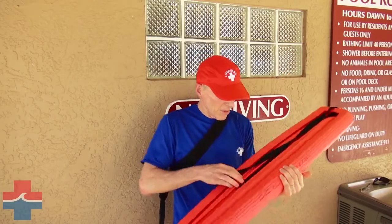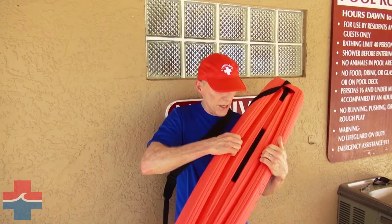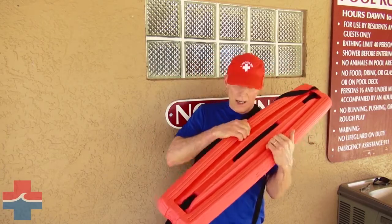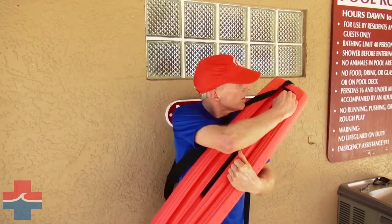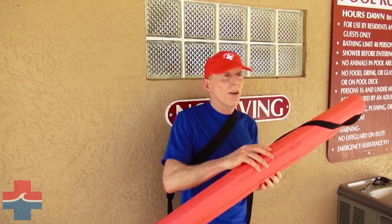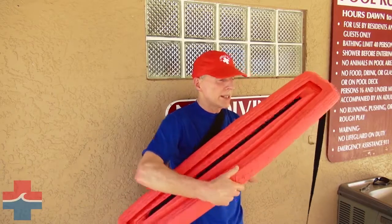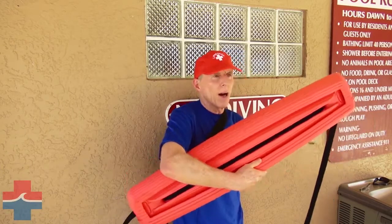It has very distinctive what we call life grips, which is a soft, flexible but very strong grip handle, as you can see, running all the way around the product from one end to the other, which helps both the lifeguard and the victim. The product is symmetrical side to side, so we've got the life grip around both sides, top and bottom.